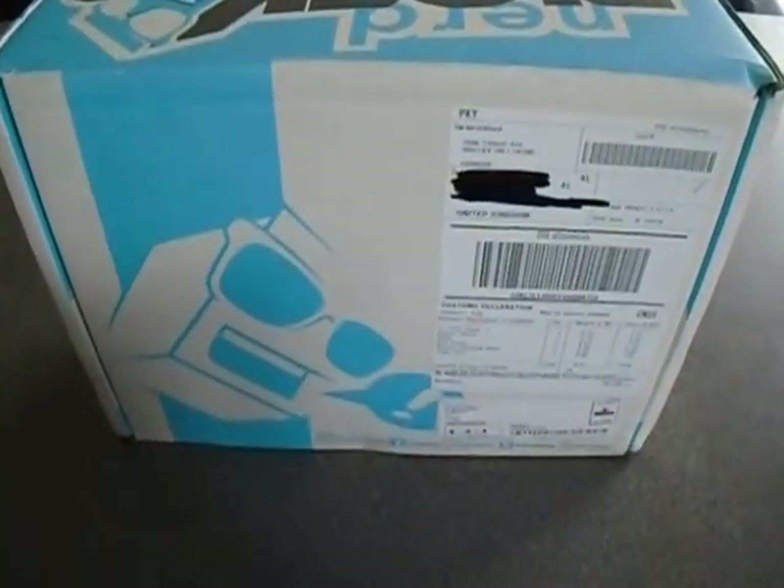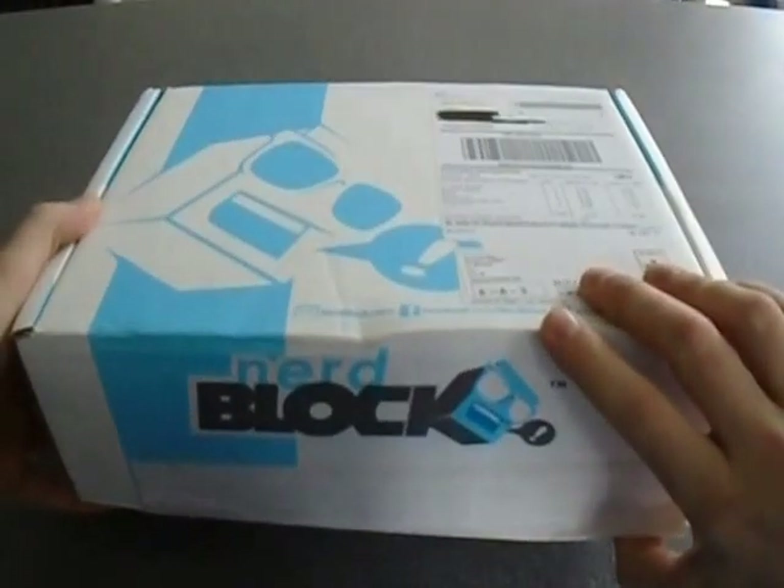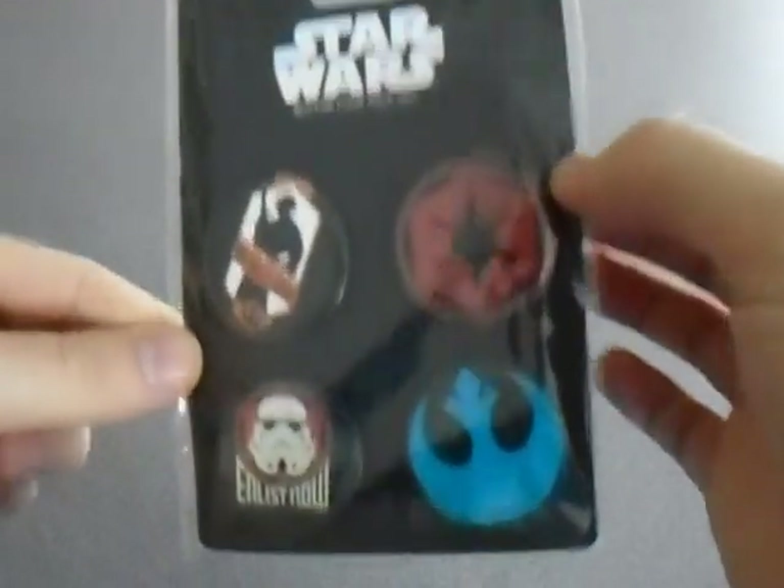So this is a Nerdblock unboxing. Let's have a look what we've got in it. Let's put it over here and I'll show you one at a time what's in here. So first off we have some Star Wars badges.